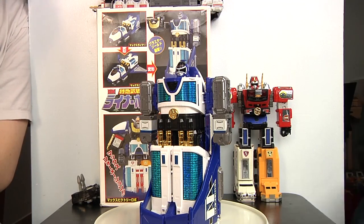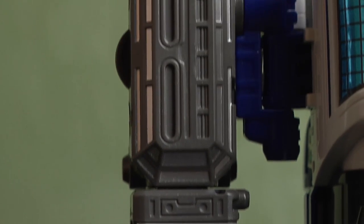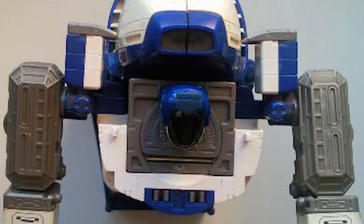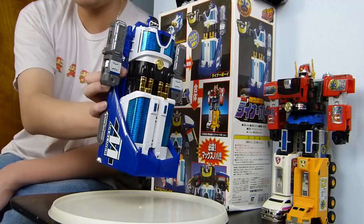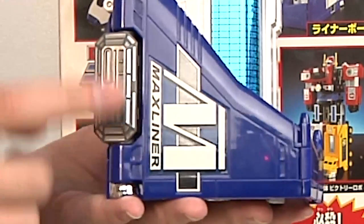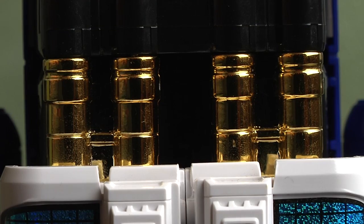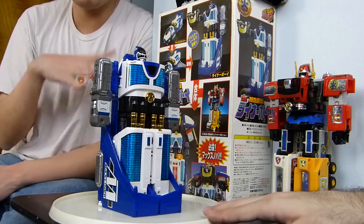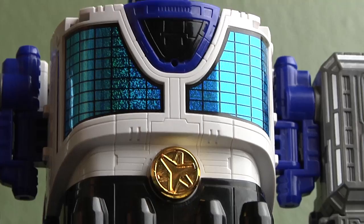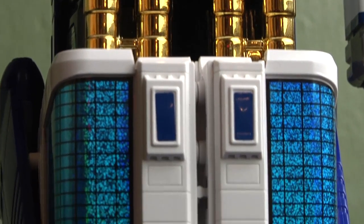Alteration-wise compared to the Japanese version, not much was changed — they kept the chrome. The only differences are that the gray windows on the arms were left out, the Max Liner symbol was removed since it's the Max Solarzord now, and the windows near the wheels were also taken out. Other than that, everything is the same — the reflective material, stickers, chrome, and paint job are all identical. The transformation is exactly the same. Minor alterations aside, it's actually pretty good — they kept the chrome and the translucent shiny stickers.